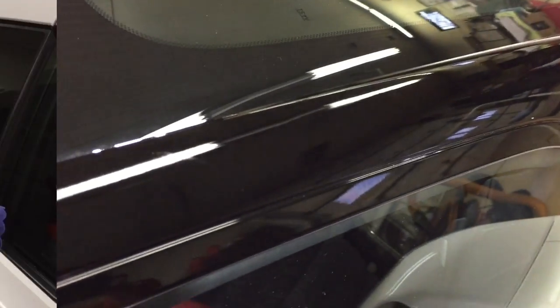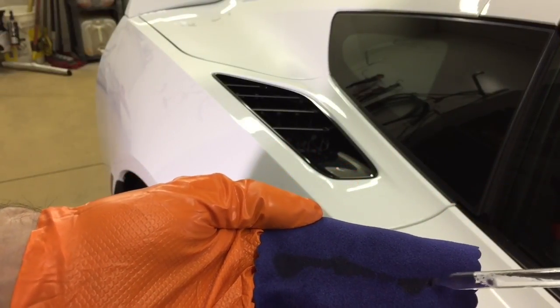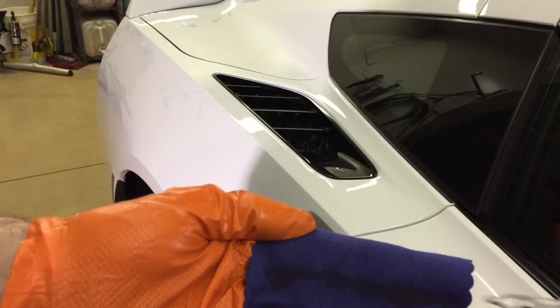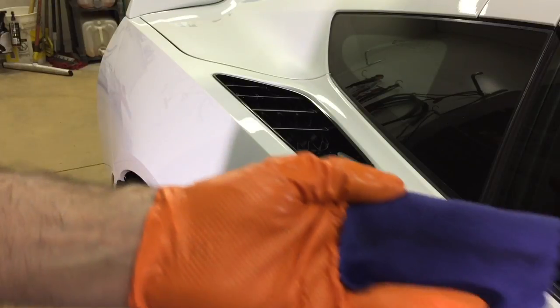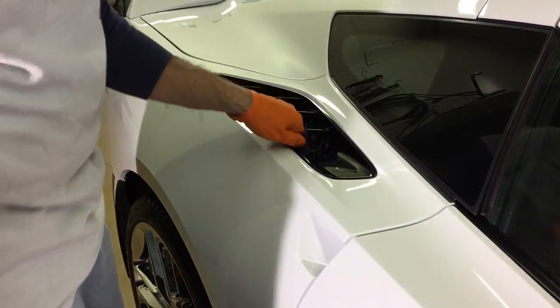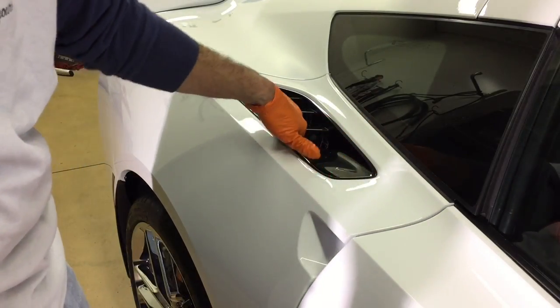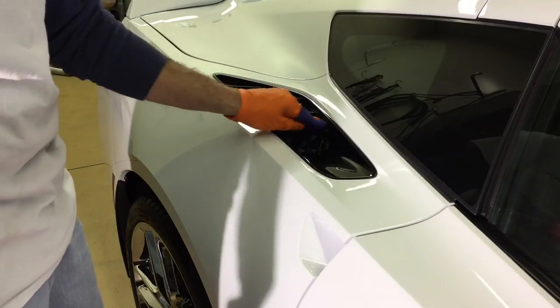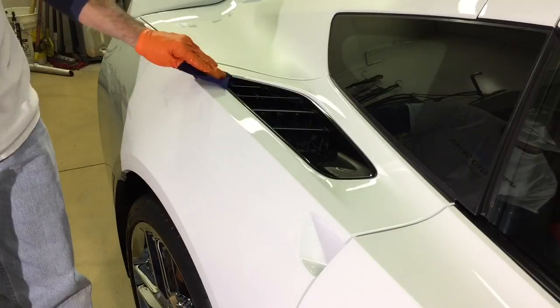Once the larger flat areas are finished, that's where I pull the applicator off the block, set that block to the side, and just use my hand to apply the rest in smaller areas — areas that have more contours, character lines, and are hard to get to. Without the block, again light pressure — no need to press down hard and force the product into areas where it doesn't need to be.